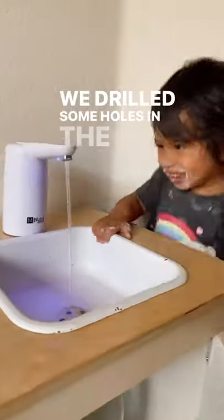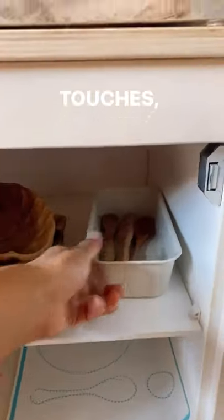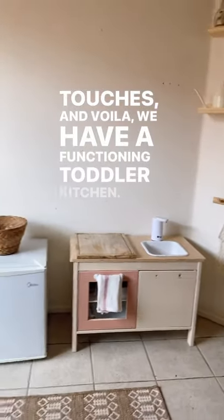We drilled some holes in the sink and added some finishing touches — and voila, we have a functioning toddler kitchen!